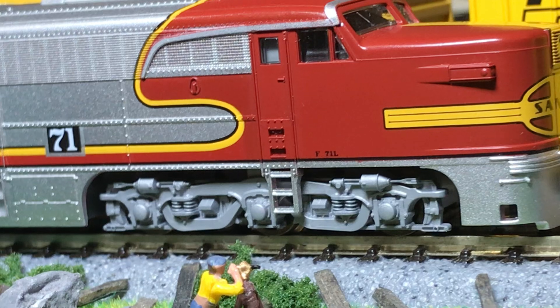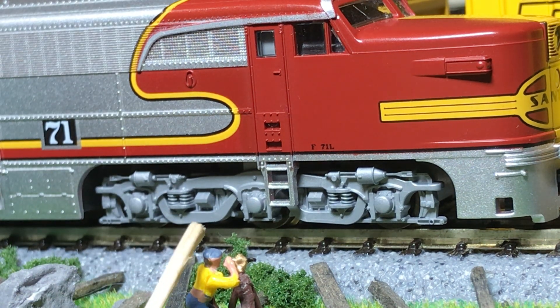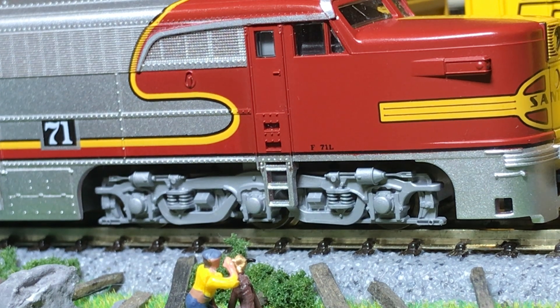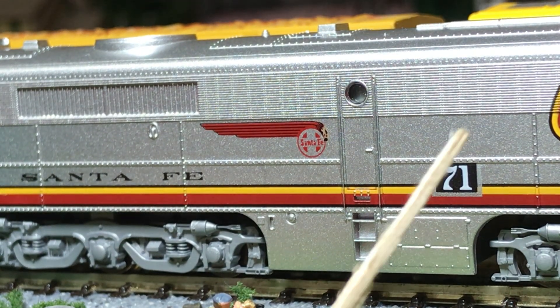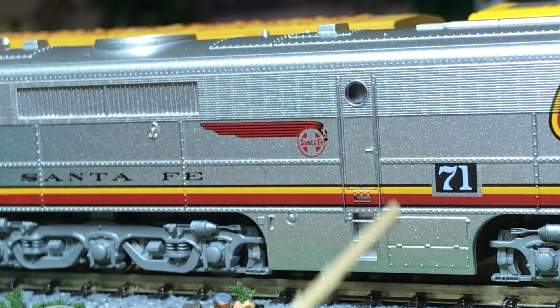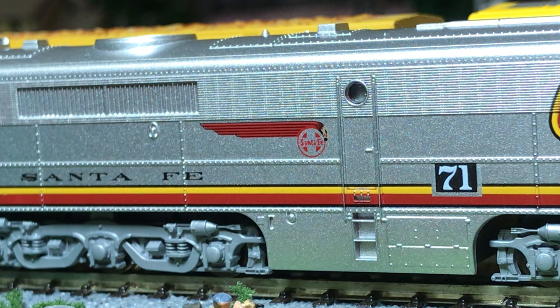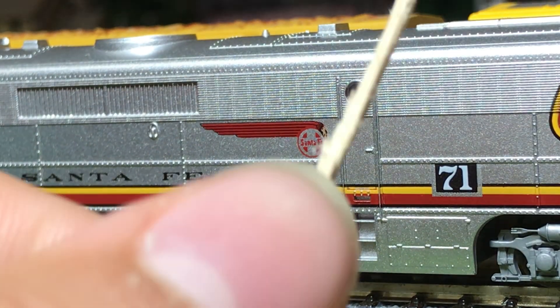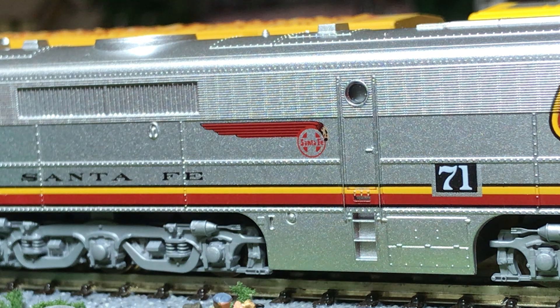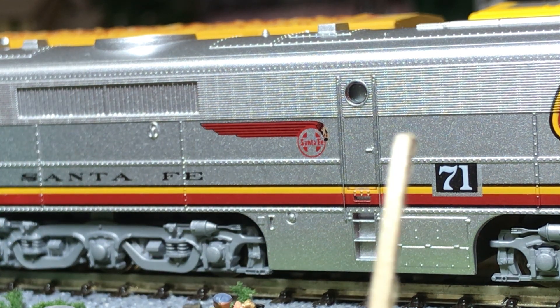Moving on to the trucks — they look nice and detailed. Not a lot of separately applied stuff; I think the only separately applied stuff is the horns. But it still looks good — Kato has a way of doing that. Going down the body, you have road number 71, another door, more molded-in handrails and grab irons, some steps, your fuel tank, a nice Santa Fe Super Chief logo, another Santa Fe logo, and the yellow and red striping — love that. You have vents that aren't see-through, but they look good and have a nice chrome effect that does kind of reflect some light.